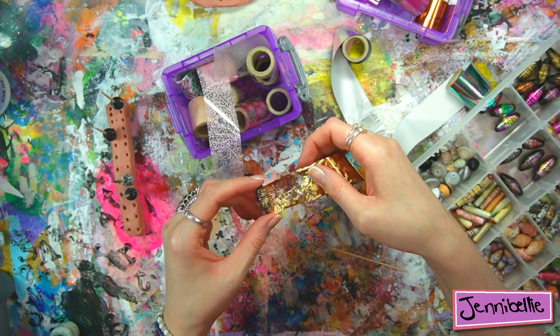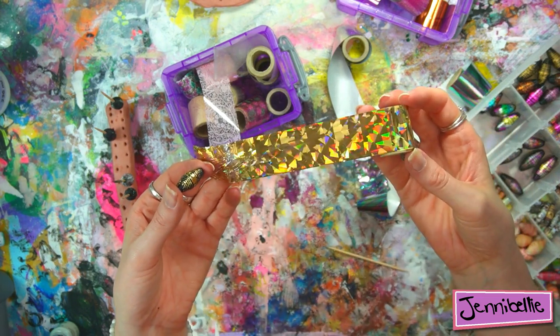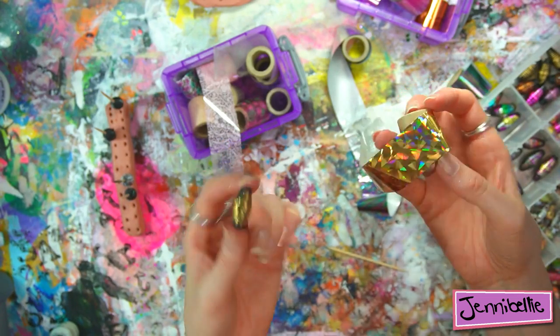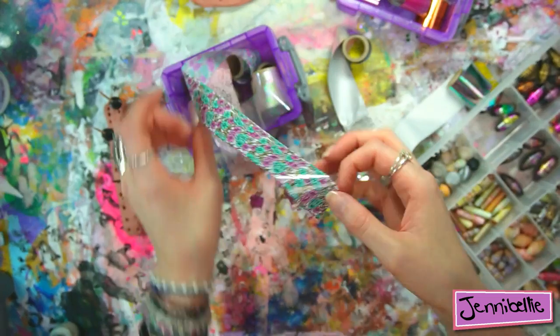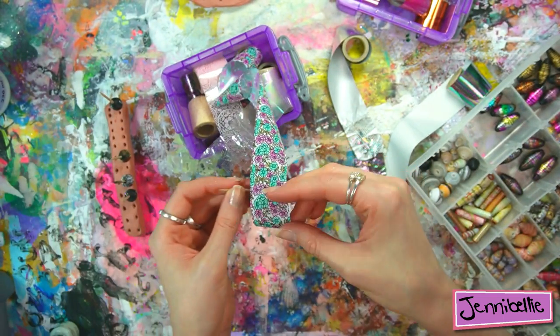This metallic one has a lovely holographic pattern — I should add that you will completely lose that holographic effect on a paper bead. I've also got an opaque pattern so I'll use that one for the next bead so you can see the difference.